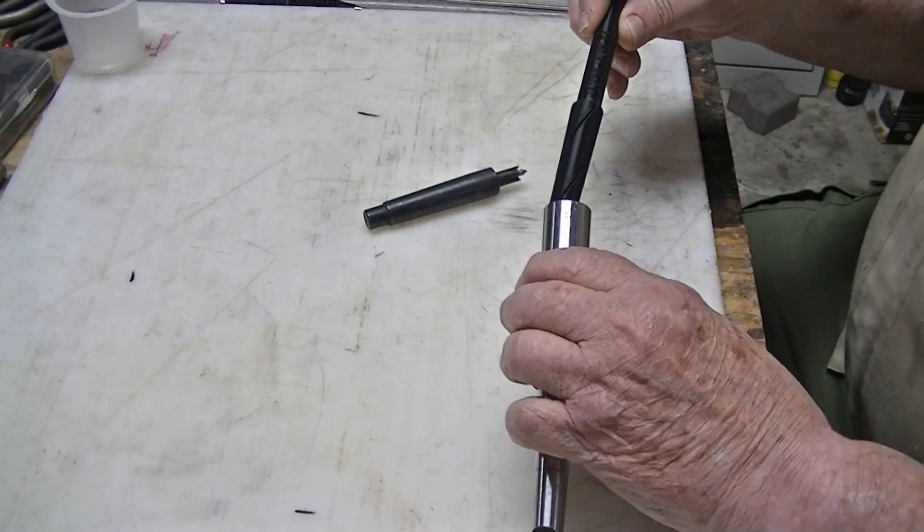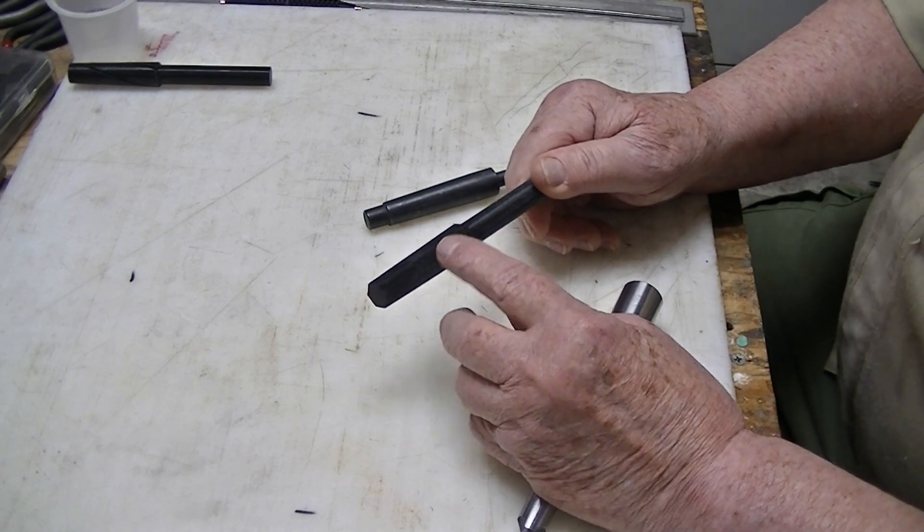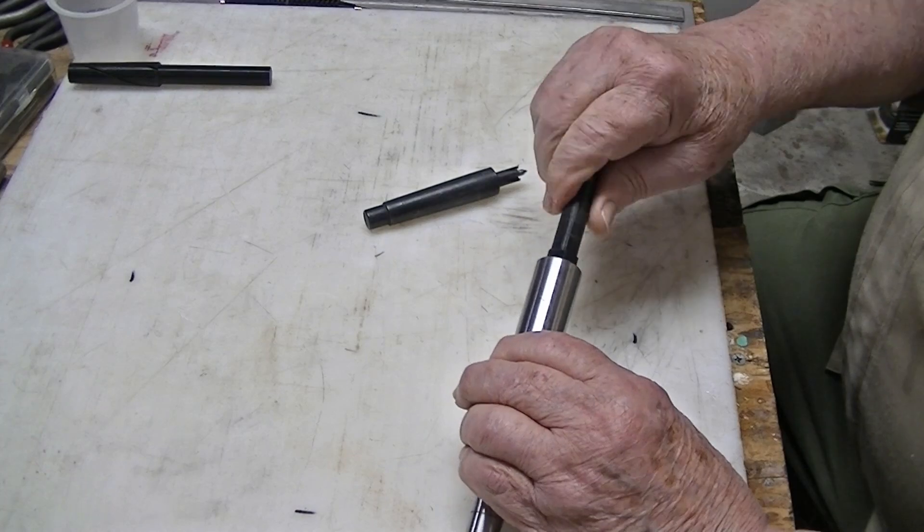I started looking around to see what the options were. One thing I found online was a file I could download to my 3D printer — a Morse Taper Cleaner. I printed it; it works fine. I also created my own design, which is different because it has six protrusions with spaces between them, so when turning it inside the taper there's room for the debris to be removed without being compressed into it.